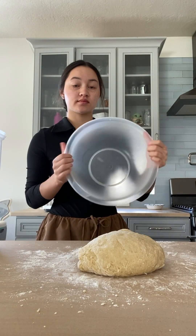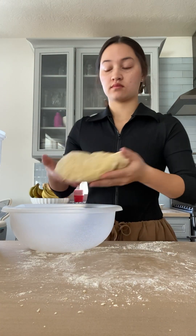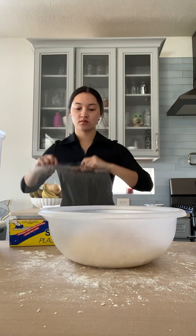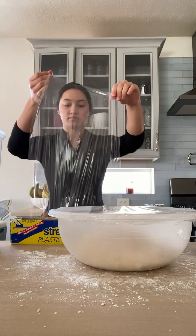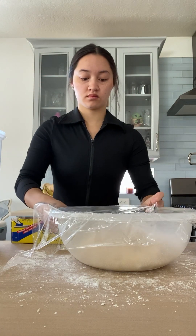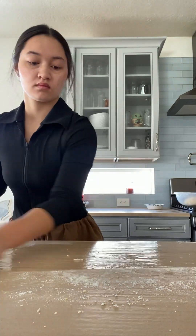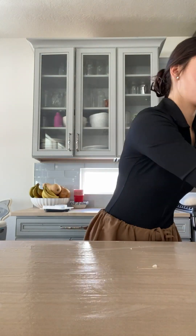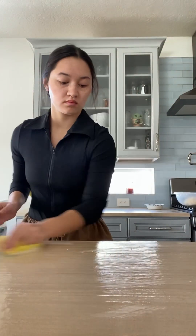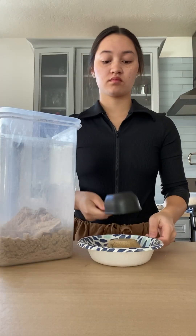I'm using the same bowl — I just washed it out — and then you're going to spray it so the dough doesn't stick, because the rising process is important. Put the dough in there, then cover with saran wrap. Spray your saran wrap, because the dough is going to rise double in size, and if dough gets stuck on there, you'll have to throw it away. Now we wait for the dough to rise for one to three hours. If you let it rise for three hours in the first process, you can skip the second rising process. Always clean while you go — it's way faster.